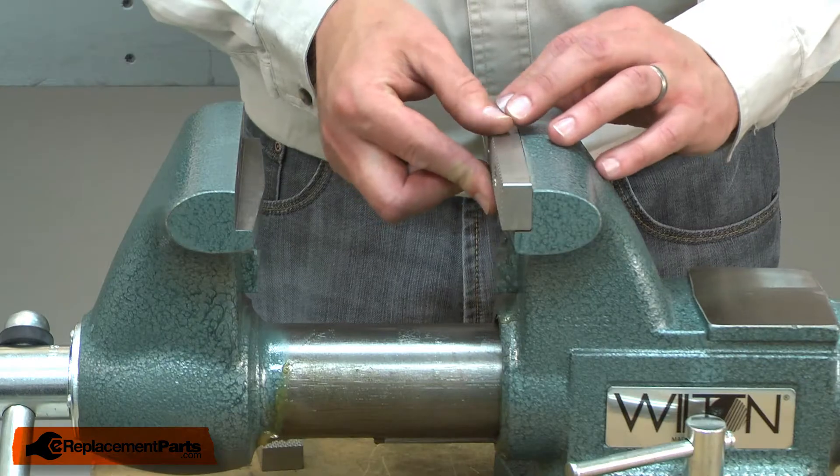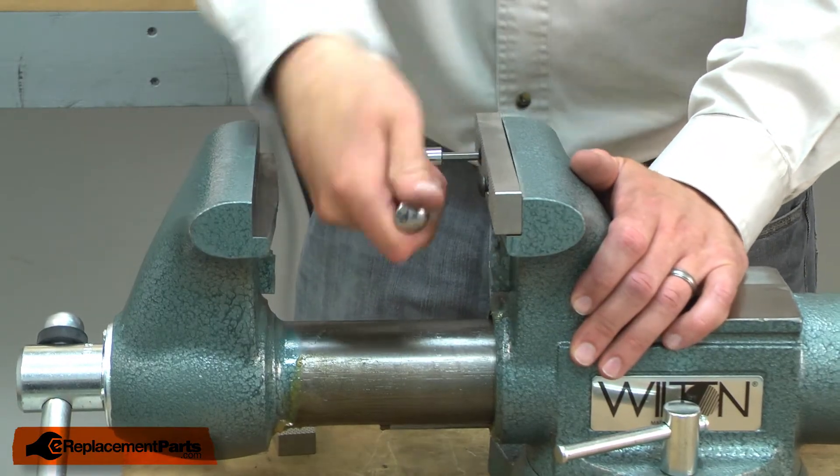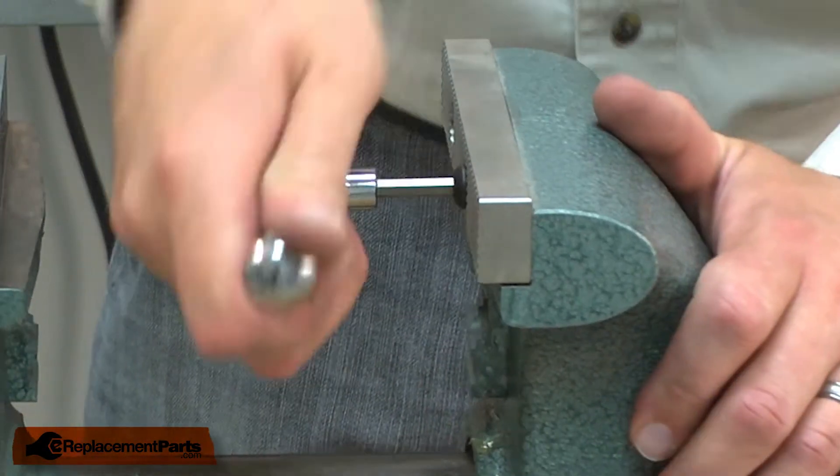Now I can install the new jaws. I'll line the jaws with the holes on the vise and secure them with the screws. The screws come with some Loctite pre-applied to the threads.